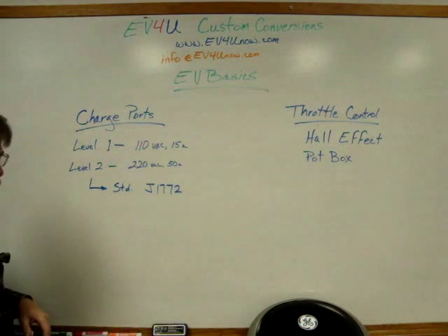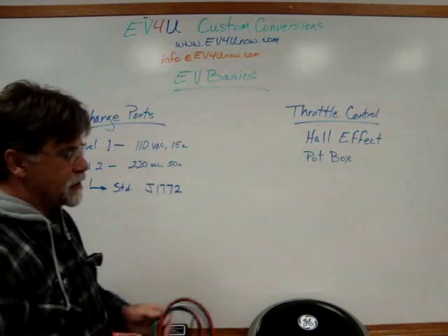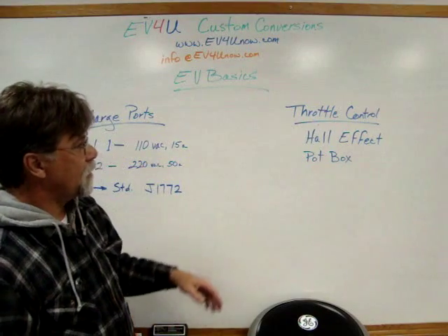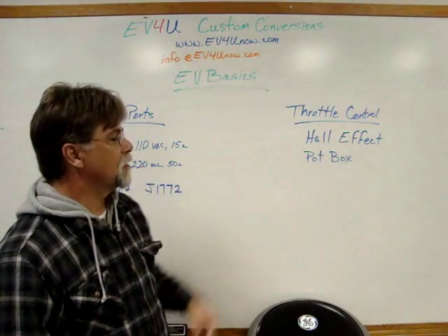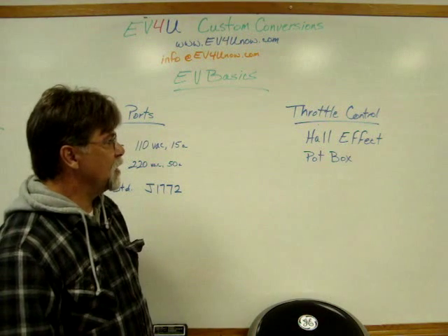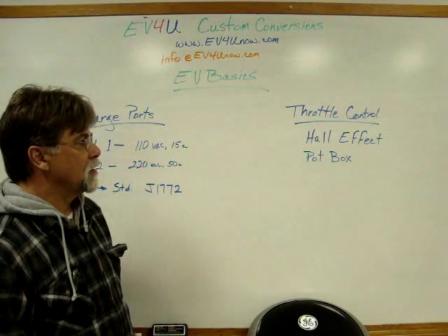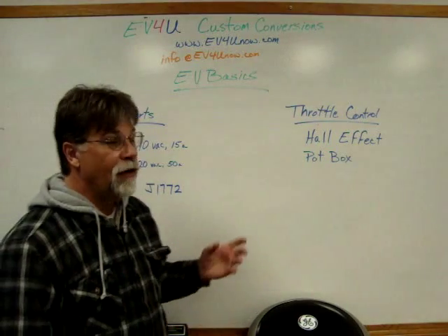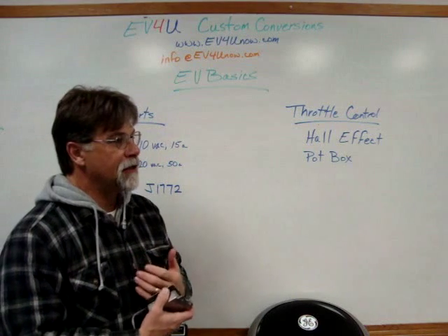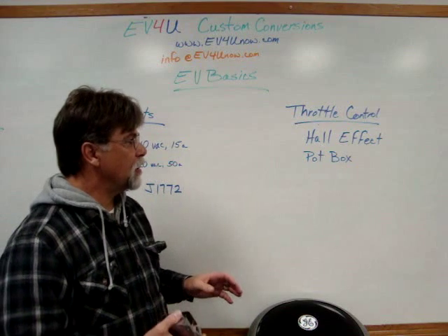So those are your two most common charge port setups. The other thing we're going to talk about today is throttle control. What is typically used in manufactured vehicles, and also very popular in conversions, is a Hall effect throttle. I don't have one to show you today, but they're basically an electronic throttle that has no physical connection.